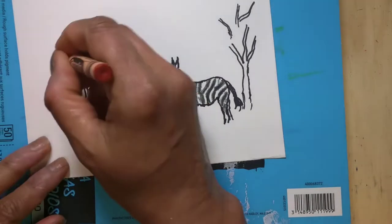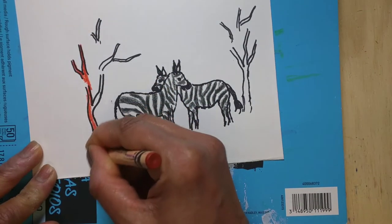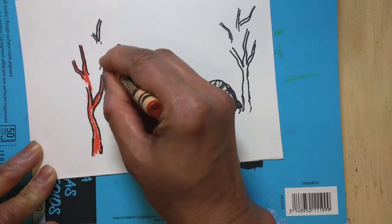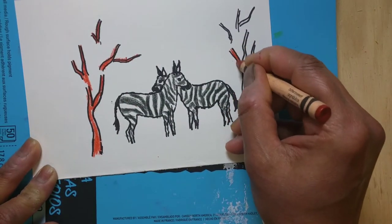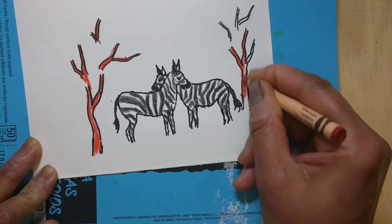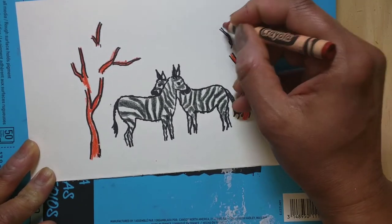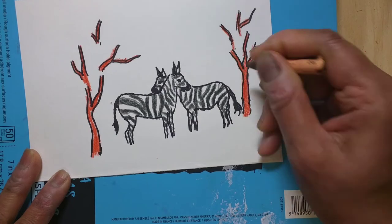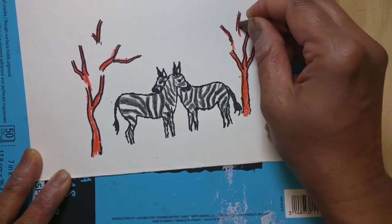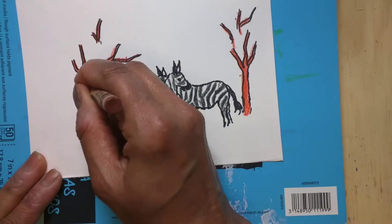The zebra looks beautiful! Now I'm going to color the branches of the tree. I used a little orange — like I said, you can use any color you have on hand. I'm first applying some orange on the branches. I'm sure kids love to make this painting because they like zebras so much.